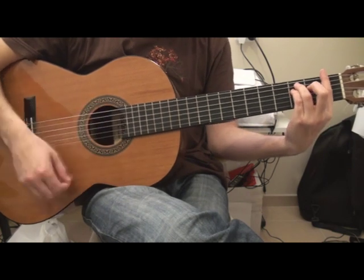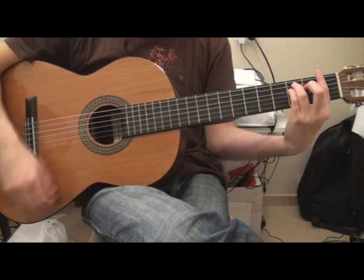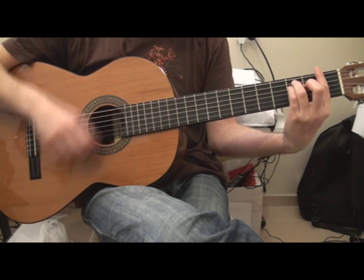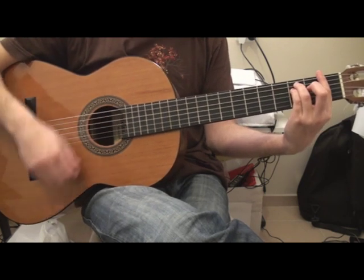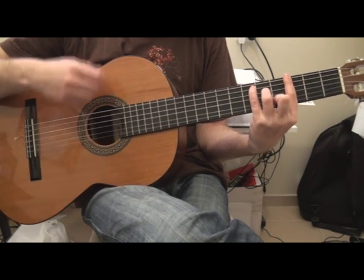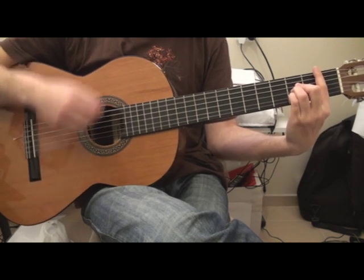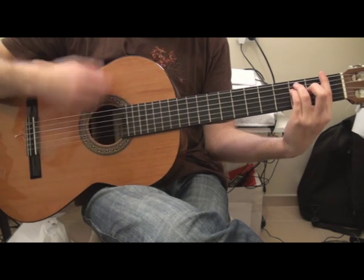The strumming will be... Okay, so the first chord is F minor, then Eb and then Bb. Three chords: F minor.